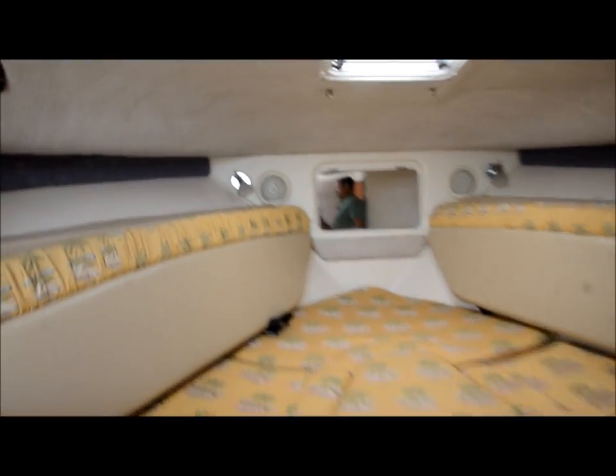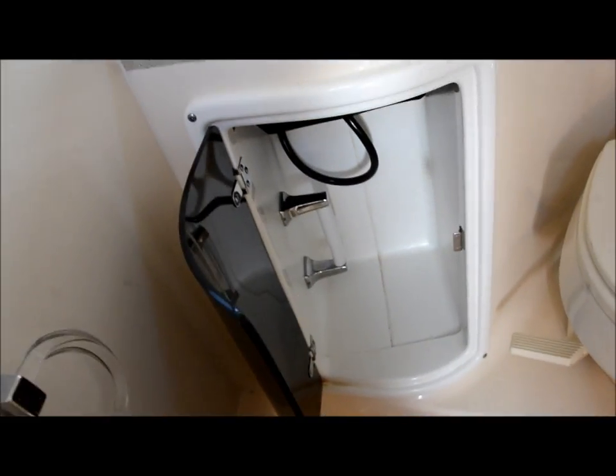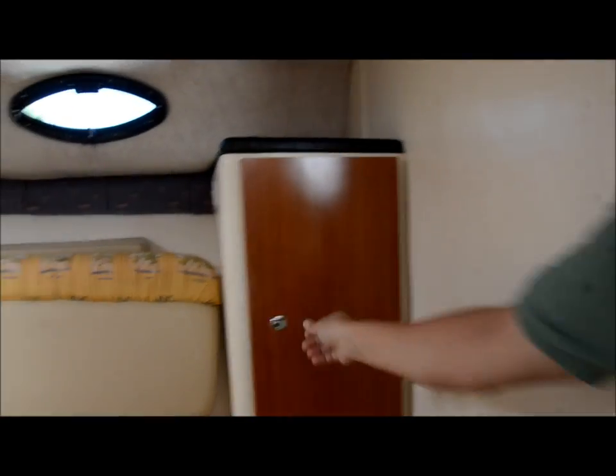This boat is equipped with marine air conditioning — there's the controller. We'll go ahead and show you the cabin downstairs. That's the little sleeping area. Here's the head — you got plenty of room in there, a full stand-up head. You got some storage under there for your TP and stuff. We got a medicine cabinet there where you can put all your toothbrushes and personal belongings.